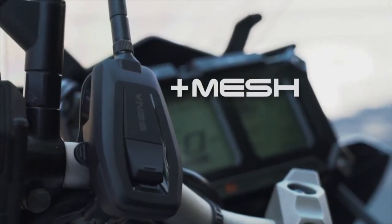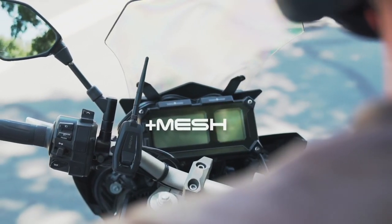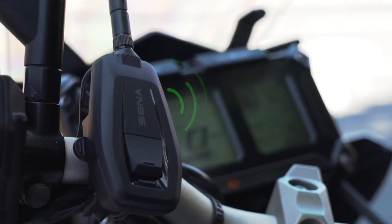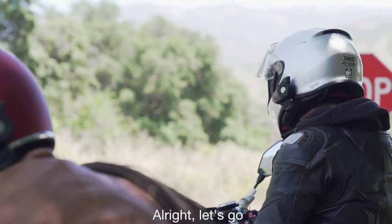Senna's Plus Mesh Adapter brings this feature to all existing Senna Bluetooth headsets. Intercom pairing — pairing with Plus Mesh instantly connects any Senna Bluetooth headset or helmet to an open mesh. Join the mesh. Alright, let's go.